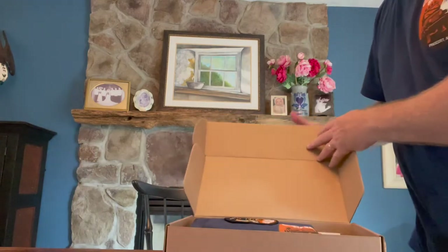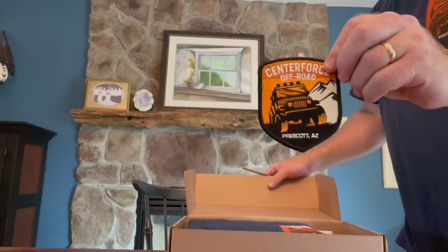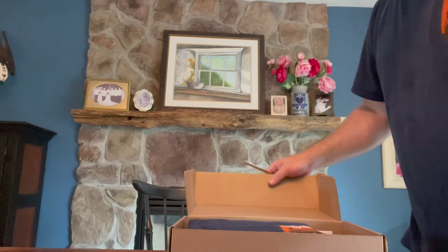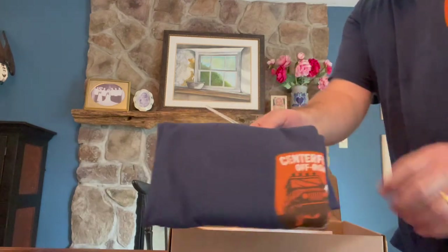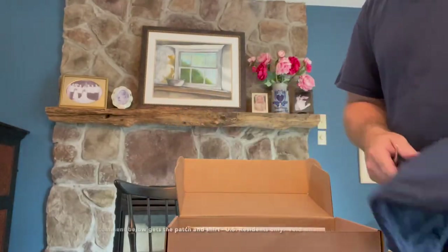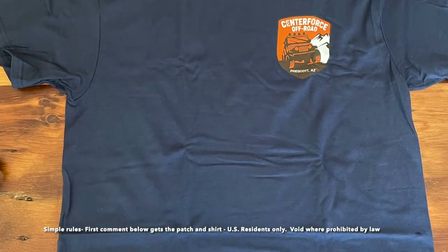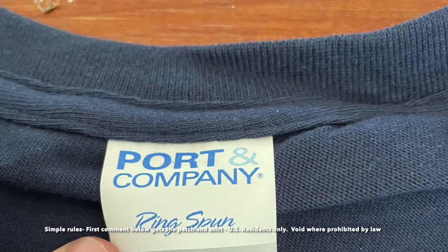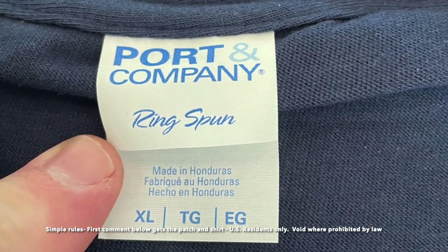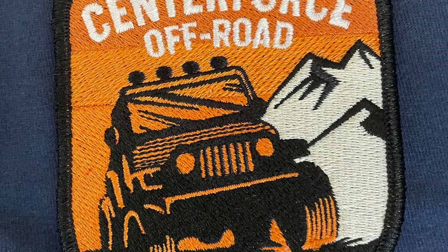Here we are, let's see what we got. First of all, check this out — got a patch, that's really cool. We'll have to figure out what to do with that. And another shirt — I've got a shirt on already so I might have to give this away. Comment if you want a shirt, and we'll make arrangements to get you a patch and a shirt. How about that — make a comment and let us know.